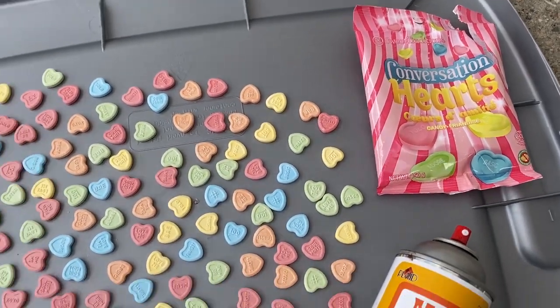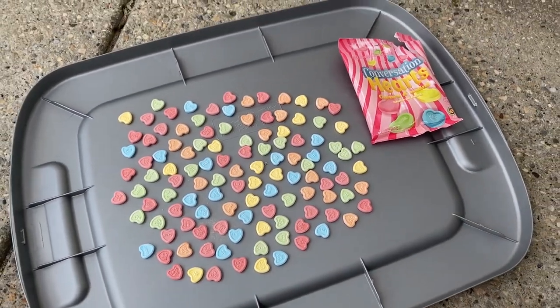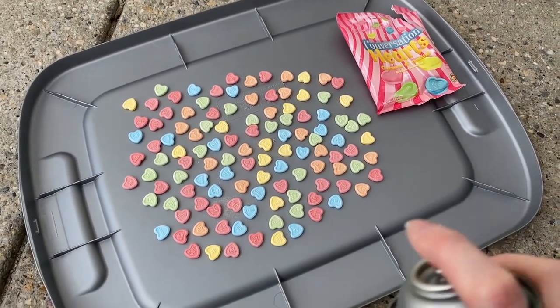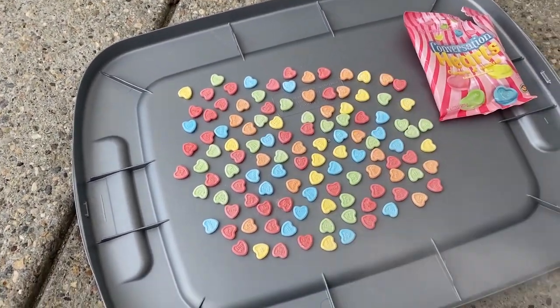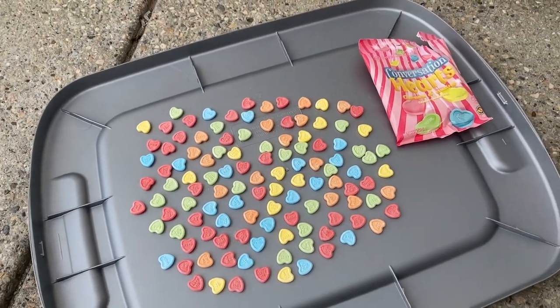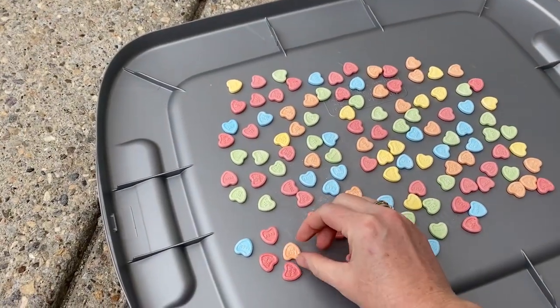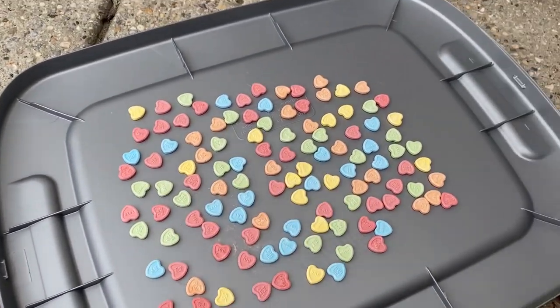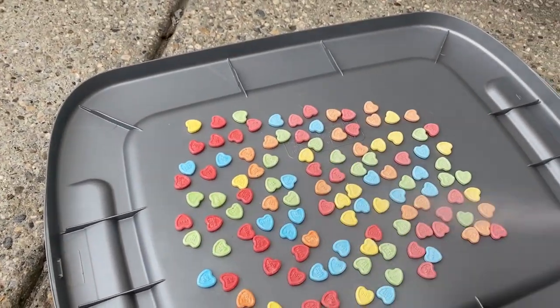I have these conversation hearts — these are from Dollar Tree, just some of the candy Valentine hearts — and I'm going to spray them with some matte Mod Podge spray sealer just to protect them and hopefully help them last longer. I just sprayed one side; they look a little darker when wet but they dry back to the original color.